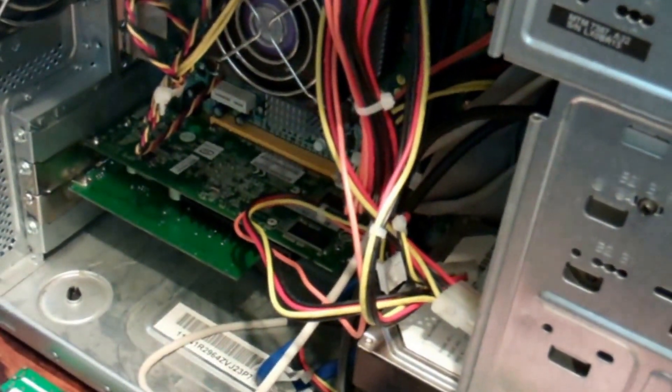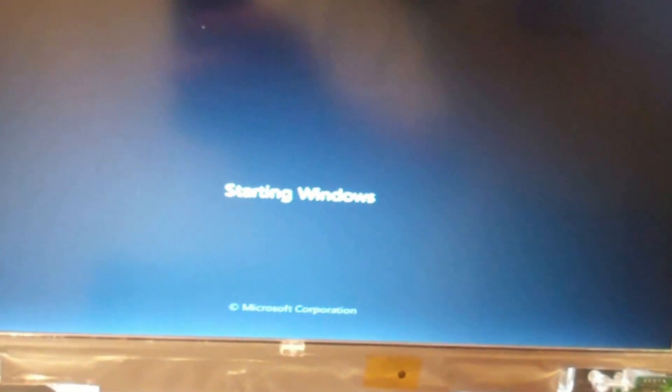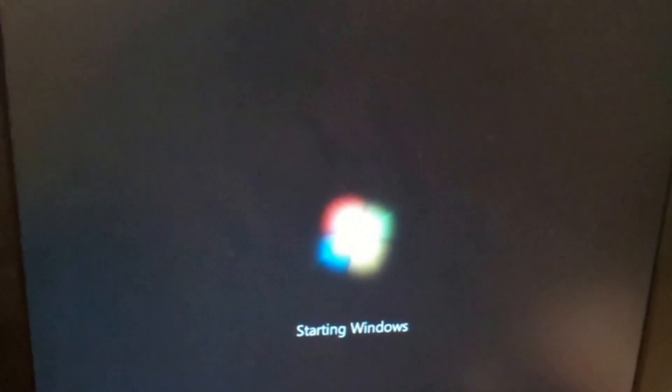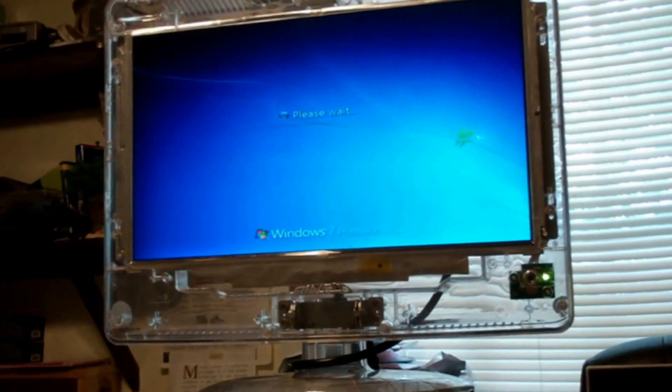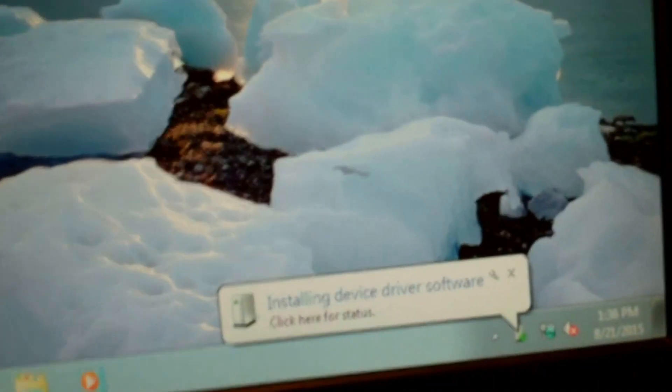There we go - it's on that one and it's on this one. We've got dual monitor support with the PCI 16x 128 megabit Nvidia card. We'll let it start Windows. Yeah, that looks a lot better - it's not all discombobulated, so it definitely needed a video card upgrade. Installing the device driver now.